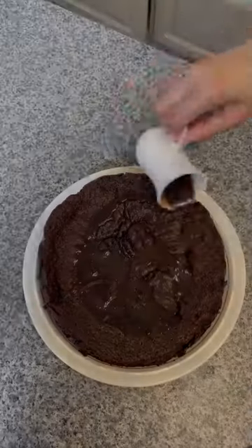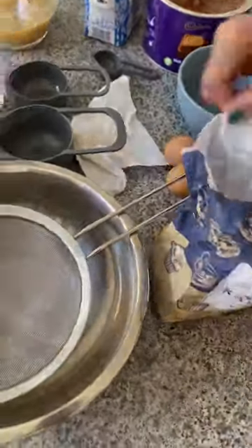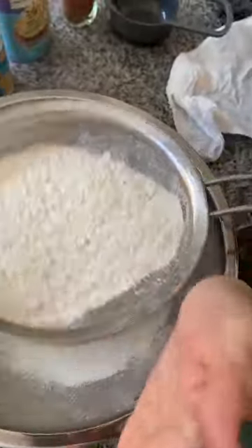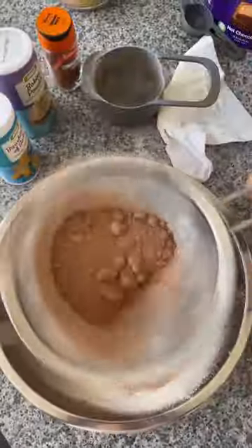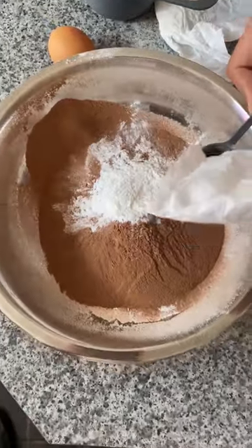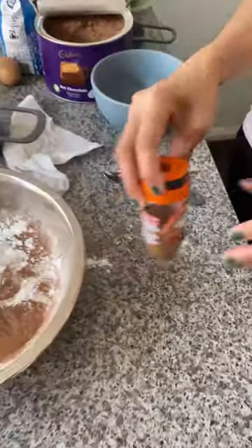Hope you like it. I'm going to show you how to make banana chocolate cake. Here are the ingredients: 2 cups of self-raising flour, sifted; three-quarter cup of chocolate powder; 1 and a half tablespoons of baking powder; 1 and a half teaspoons of baking soda; 1 and a half teaspoons of cinnamon powder.